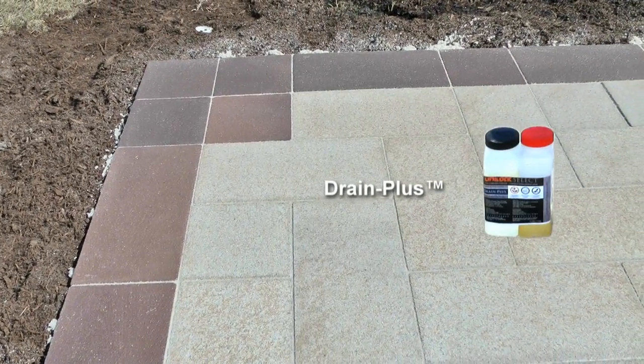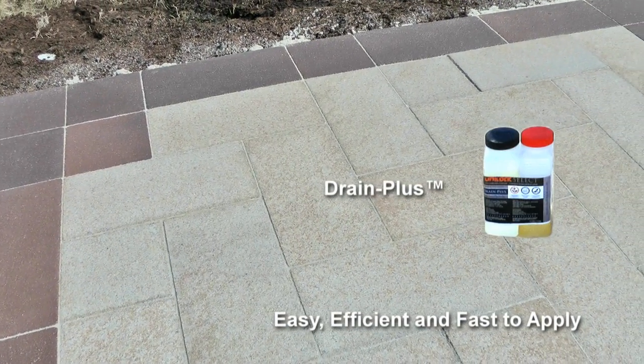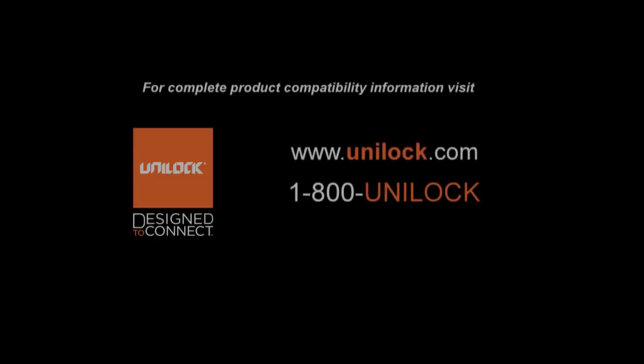Even considering the precautions just described, Drain Plus is easy, efficient, and fast to apply. For additional information, we recommend you visit www.unilock.com or contact your local area Unilock representative.